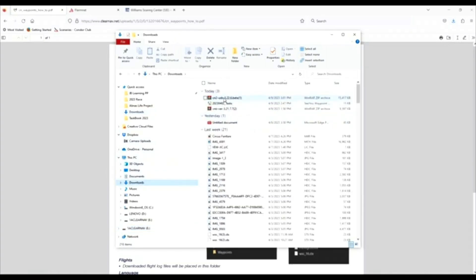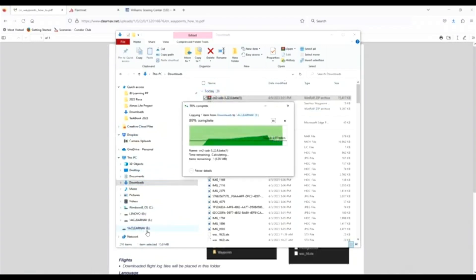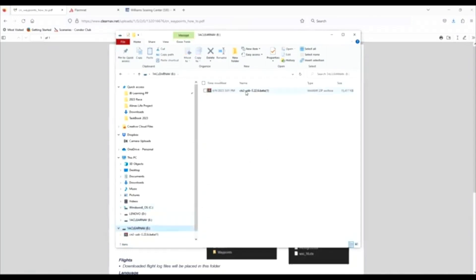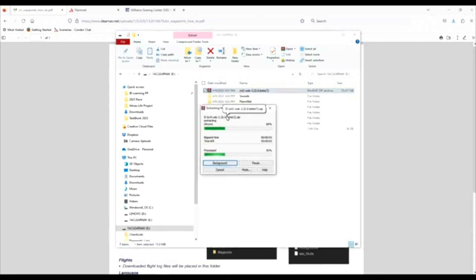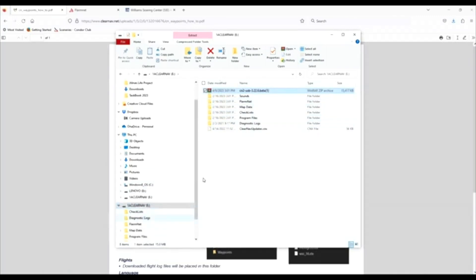There's my CN2 USB stick — 6.22.6 beta. I'm going to drag that onto my USB stick and it's going to copy over. Once that's copied over, I'm going to open the USB stick and unpack it. I'm going to right-click and click Extract Here. It's going to extract the files, and now all of my files are on the root of the USB stick. This is exactly what I need to see.